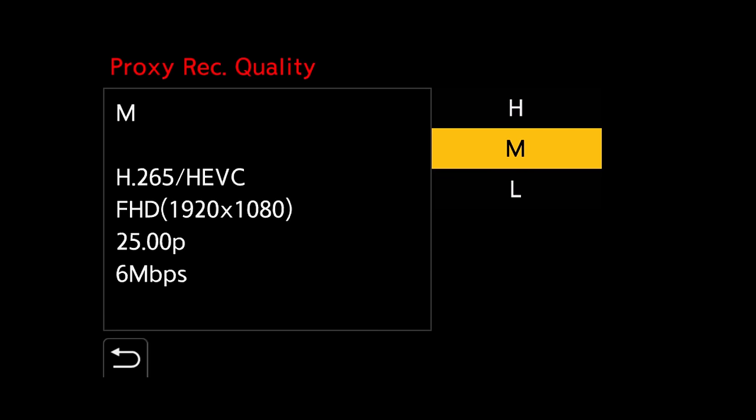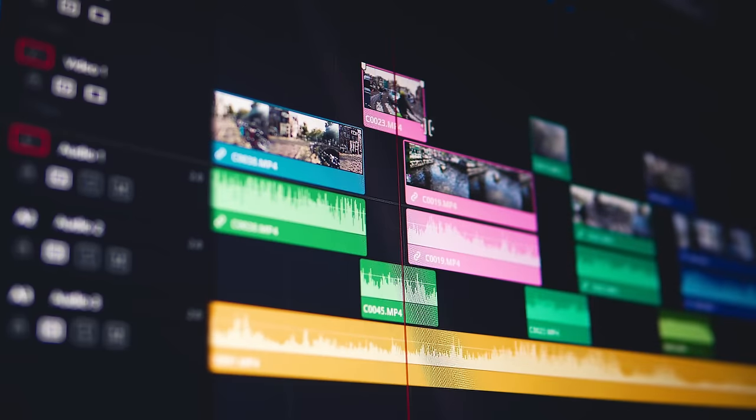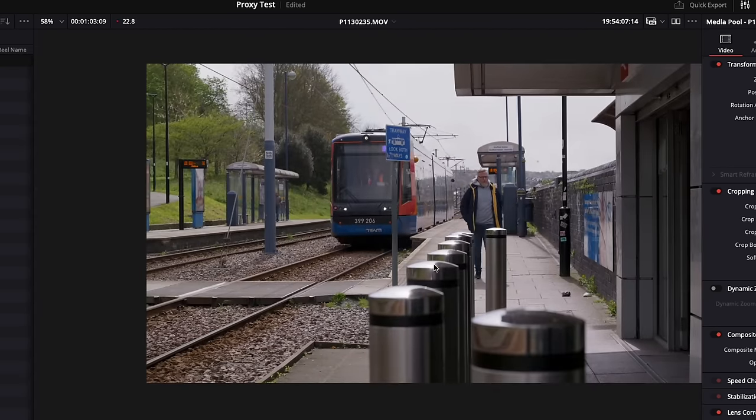Let's start by taking a look at the new proxy recording feature — this is probably more important than you are initially thinking. Unless you have the S5 IIX, the best recording format you can capture in the S5 II is H265. This is a form of compression — fantastic as it helps bring those big file sizes down, but the major downside is if you're on an older computer you're going to have a pretty bad time editing. With the option to capture proxies in camera, no matter how old your computer is, you'll have a fantastic editing experience, and at the very last moment you can swap back to those H265 files to render out the highest quality possible.